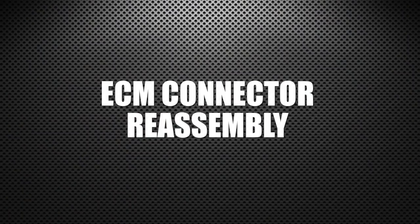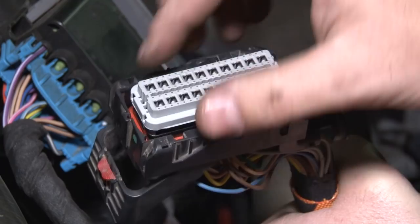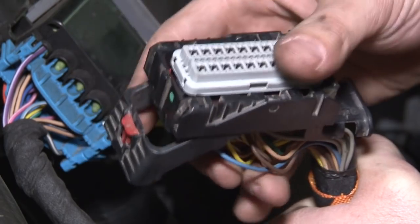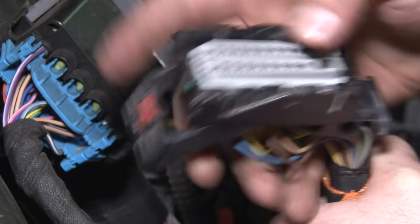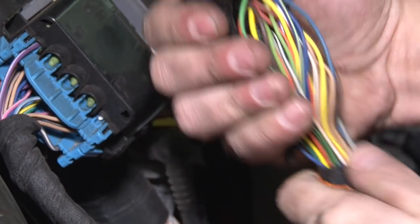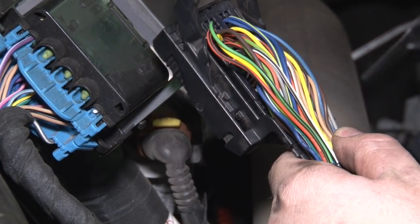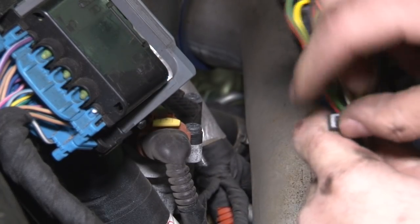Now that we have our switch pins installed, we can start reassembling. Here we have our pin lock — we're gonna install that guy first, just real gentle. Take your time. Make sure it's bottomed out. Now we're gonna flip our harness back over. Make sure all the wires are where they need to be. Take a zip tie and zip tie your harness back down just like it was when you found it.